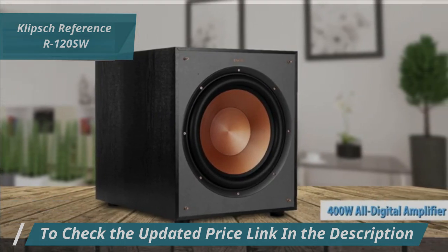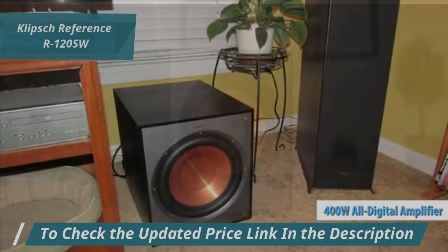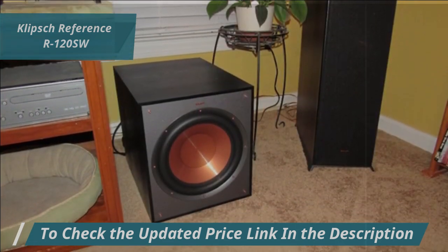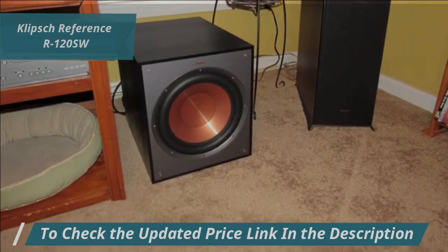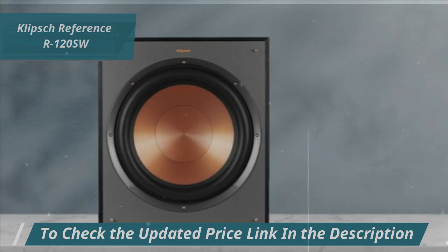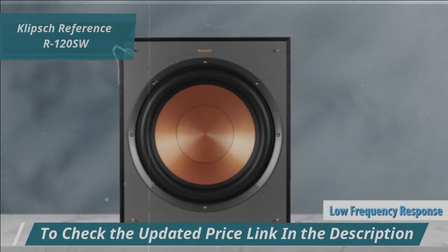Powered by a 400-watt all-digital amplifier, its front-facing copper IMG woofer provides clean, deep bass that enhances your home audio system. These IMG woofer cones are incredibly light and strong, ensuring outstanding low-frequency response with minimal distortion.